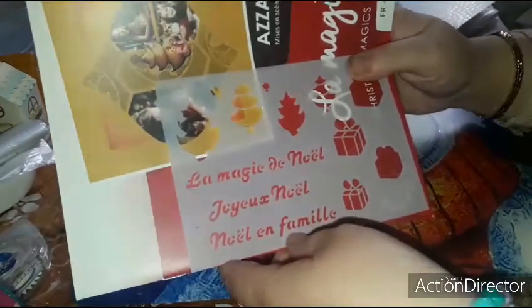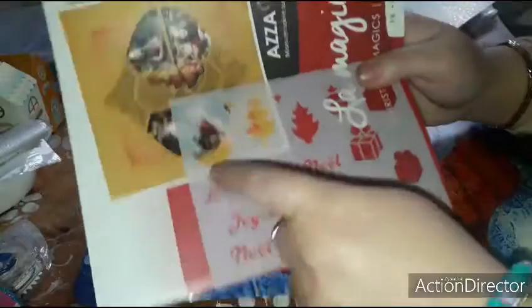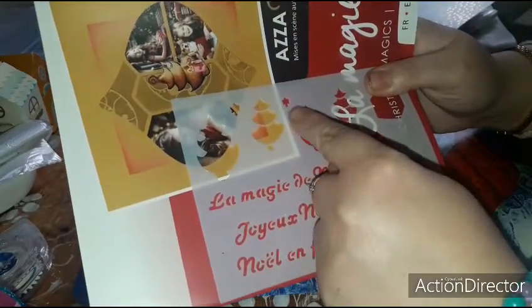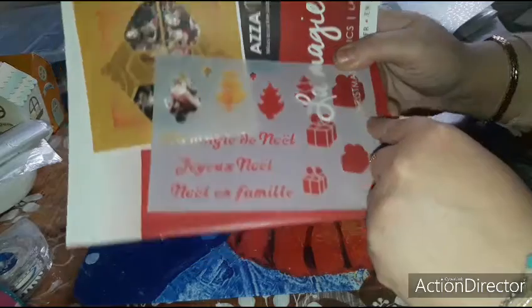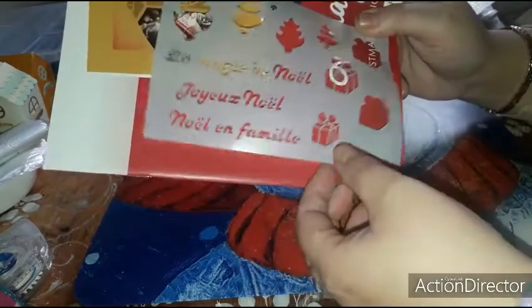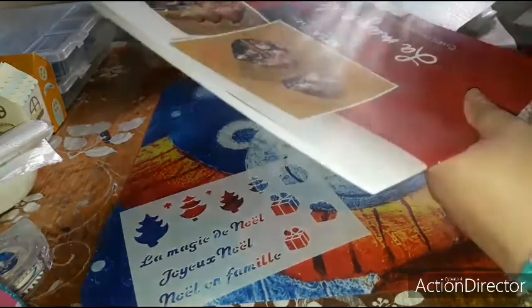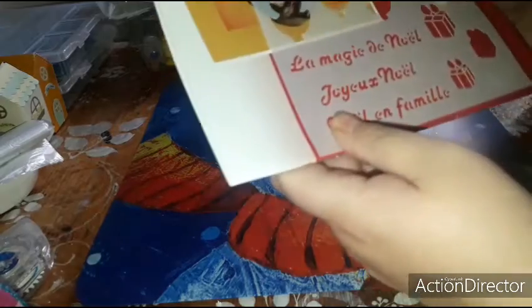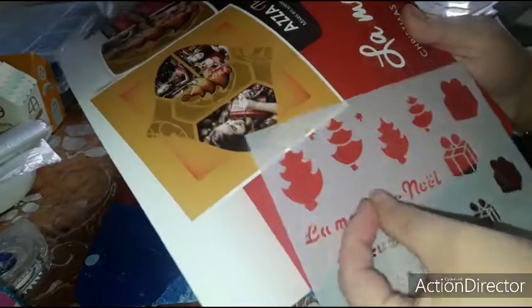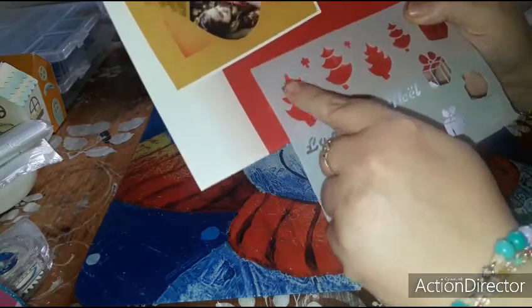Let me try to do it like this — it's better. So here there is the magic of Christmas, the joy of Christmas. There are Christmas trees — little stars — and here you have gift wrap paper, a gift package. Then I just understood, I'll go back to the first one — for example for the trees, same for the gifts.